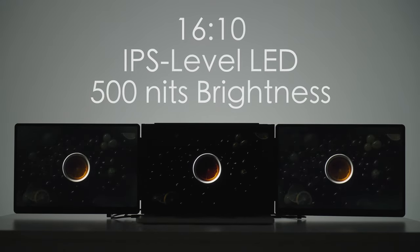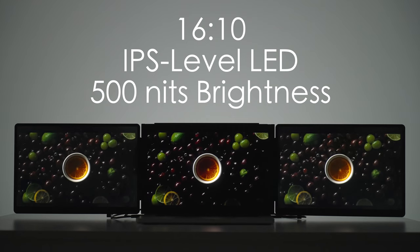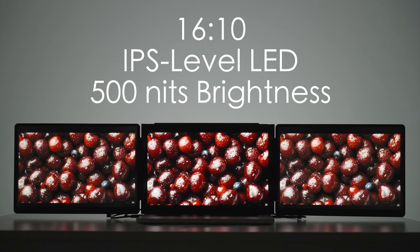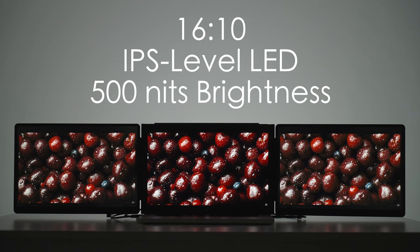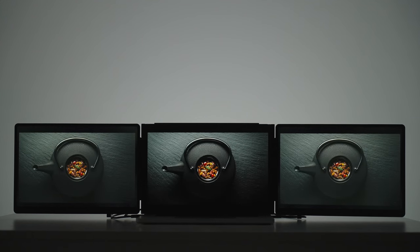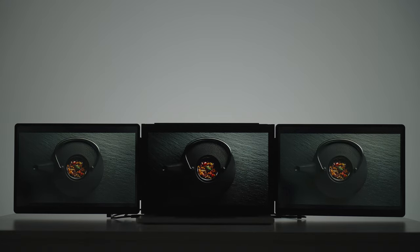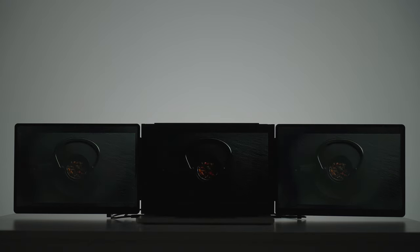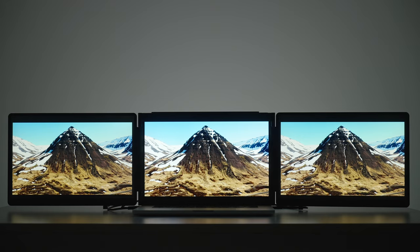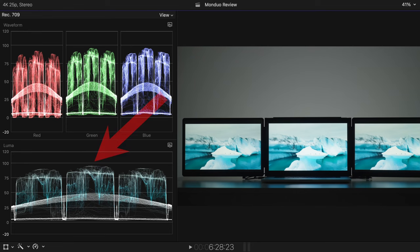As you might have noticed, these are 16x10 displays — the same aspect ratio as the MacBook's display — and they support up to 500 nits of brightness. They are really bright and match the MacBook's screen in brightness almost perfectly. The colors do pop, and except for contrast levels, I like the image quality. After calibration, they look more or less similar to my eye. The MacBook Pro's display is a tiny bit brighter, but as you can see on the Luma waveform, it's not dramatic.